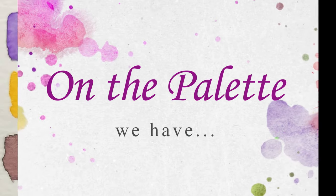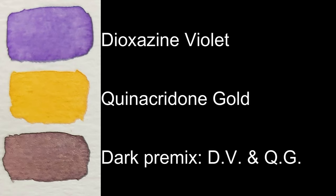On the palette we have dioxazine violet and quinacridone gold, and a dark premix of dioxazine violet and quinacridone gold. Color alternatives are listed below.